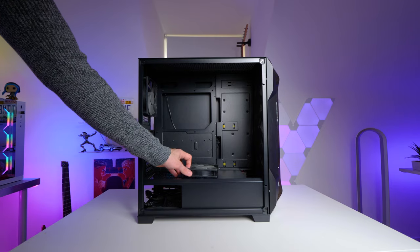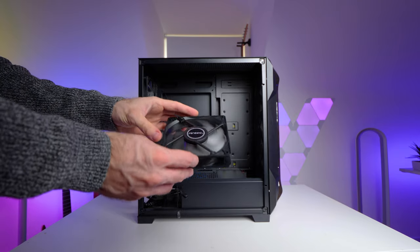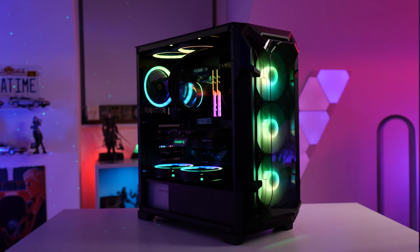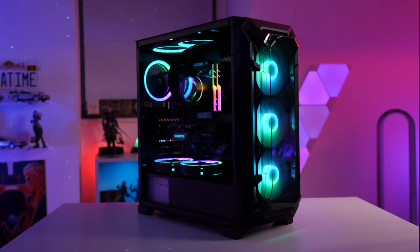Interestingly, the airflow direction on the PSU shroud fan is reversed, so the frame or hub side of the fan is actually the intake. The vast majority of fans work the opposite way, so it may look like it's blowing air down into the PSU shroud, but it's actually doing the opposite. You can fit a total of nine fans in this case altogether — three in the front, three up top, two on the PSU shroud, and one at the back.